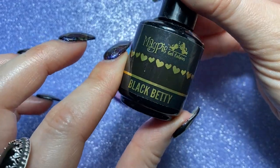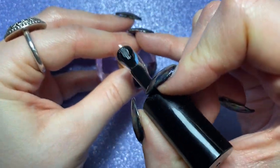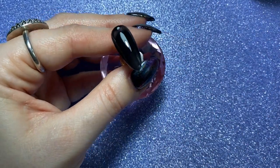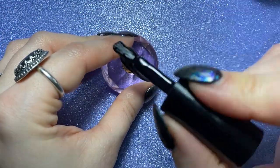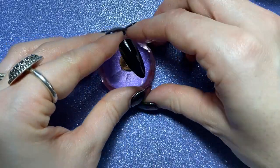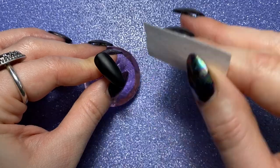The first thing I'm going to do is use Magpie's Black Betty, which is a pure black. I'm just going to do a coat and pop that in my lamp for 60 seconds. Then once that first layer has been cured I'm going to do a second coat and cure in the lamp for 60 seconds again so we've got a really nice solid black base. Then once that's been fully cured I'm going to get some Magpie Prep and Dehydrate and wipe off the inhibition layer.